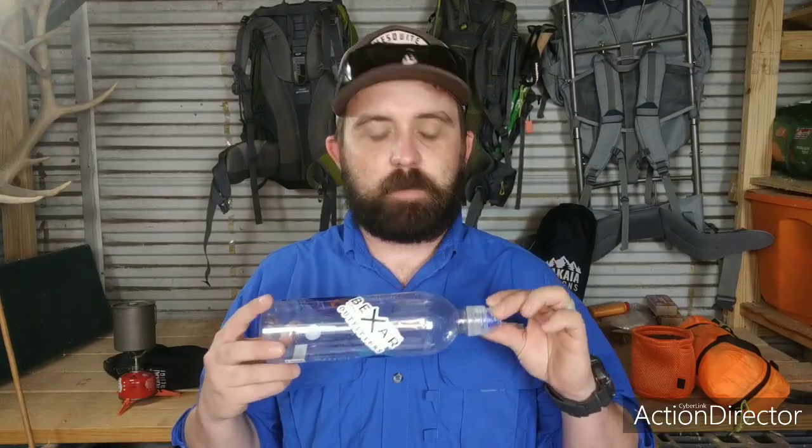The last piece of gear I want to talk about is the smart water bottle. Now, the smart water bottle has a bad rap, mostly because it's single-use plastic. But if you use the smart water bottle in conjunction with your filter, then you're using it multiple times and really trying to eliminate that piece of garbage from the landfill. The nice thing about this type of smart water bottle is it's got this athletic tip, and you can use this to back flush your filters.